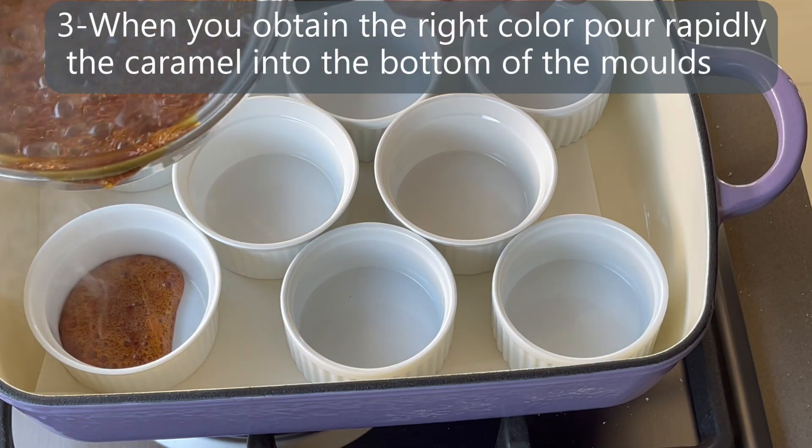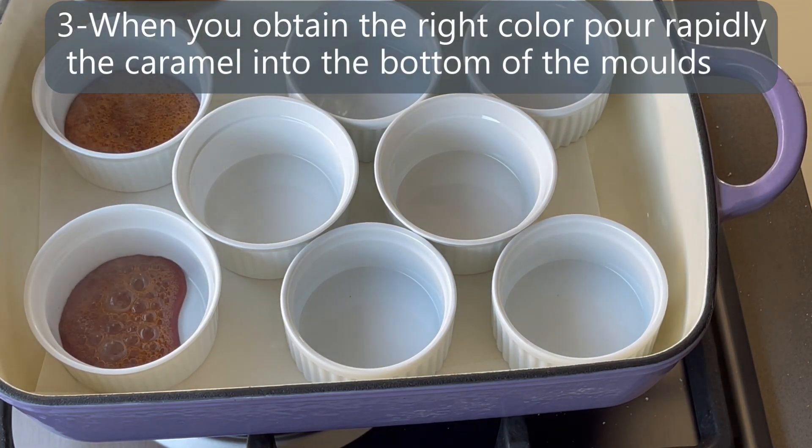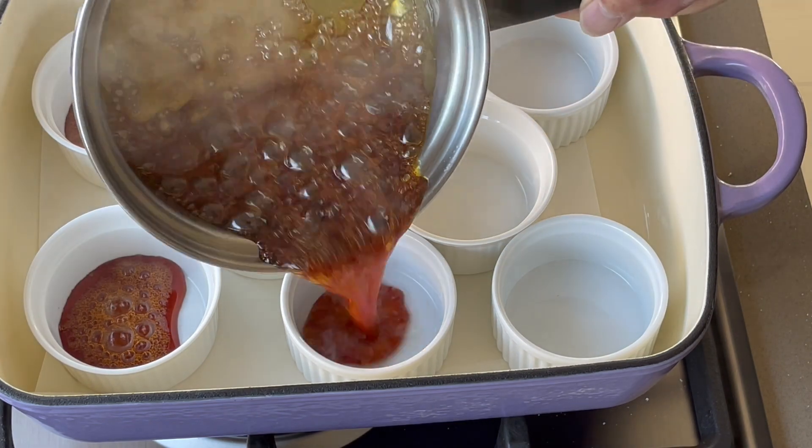As soon as the caramel is ready, pour it into the molds and let it cool down.